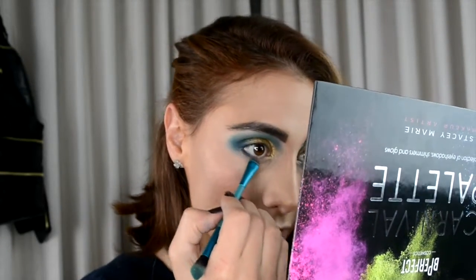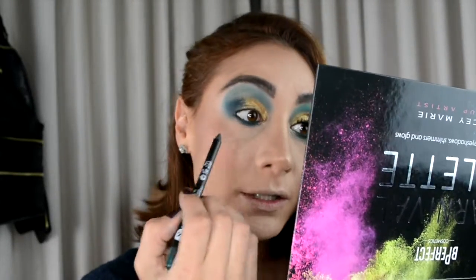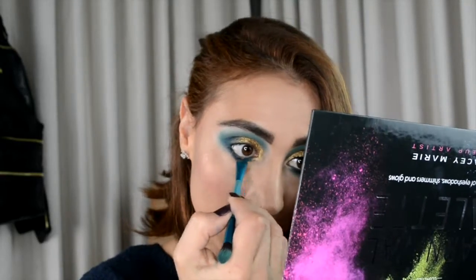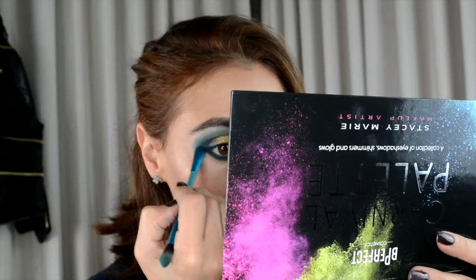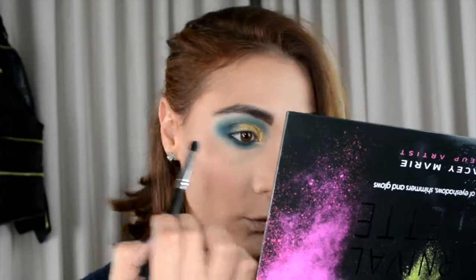For my lower lash line I'm going into that Mood color with a tiny flat brush, pressing very tight into the lash line. I also forgot to mention I put the Sugar Stroke of Genius Kajal in Green Light onto my waterline — and on my upper waterline as well. Then the Envy green goes in on the lower line, and last the Mint color with a slightly stiff fluffy brush to blend out the bottom lash line to make it really smoky.